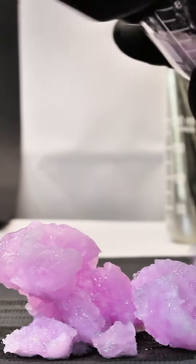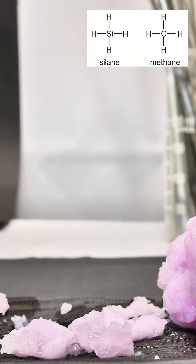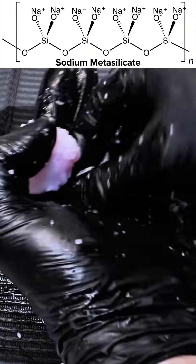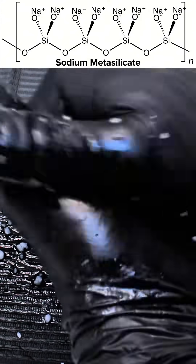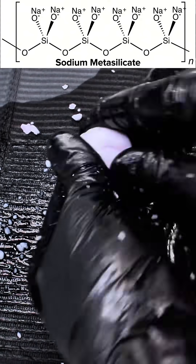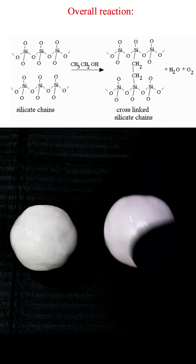The reason this is possible is because silicon is very much like carbon in that they both prefer to form four bonds. This allows both elements to form the backbone of large polymer chains, and while most plastics are carbon-based, you can do the same thing with silicon. A silicon-based plastic is called a silicone, and the simple reaction between ethanol and sodium silicate created this one.